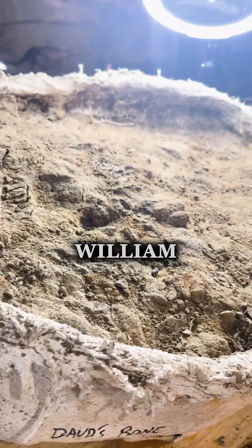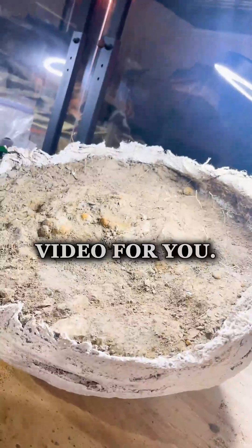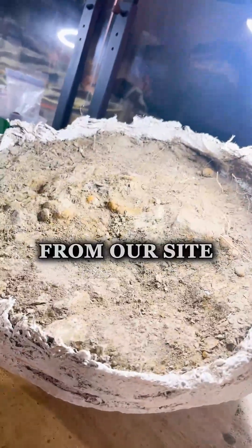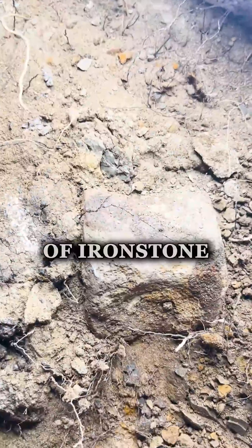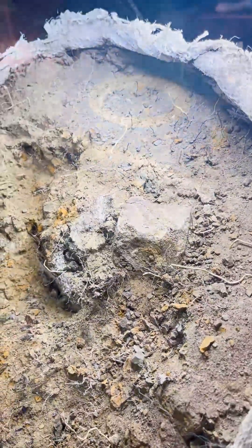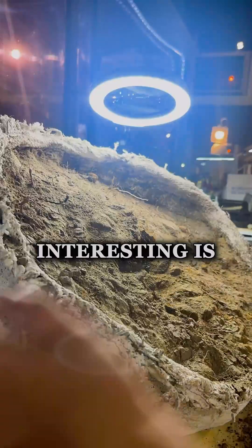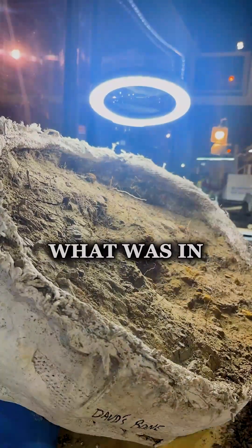Hey, what's up guys, this is William and today I got another pretty cool jacket excavation video for you. This is another jacket from our site TB3 and it's a lot of ironstone and pyrite disease going all throughout that soil, but what's really interesting is we're finding a lot of extra bonus stuff that we didn't know was in this jacket.